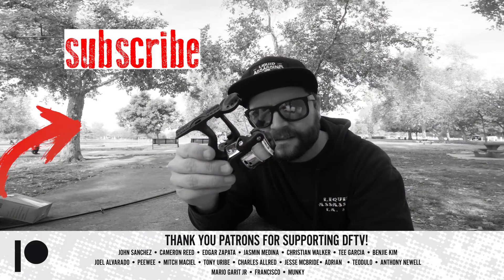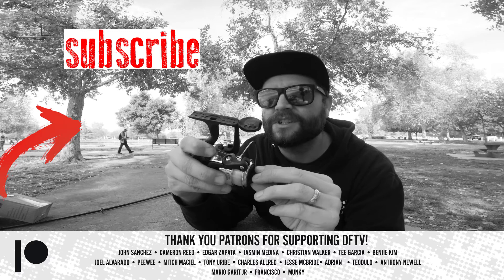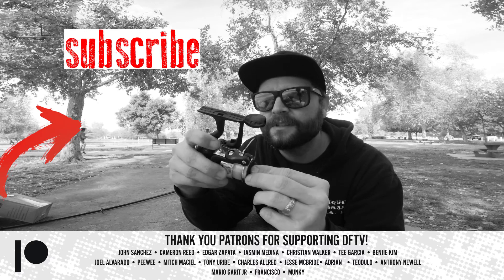If you guys liked this episode, be sure you stick around and check out this one right here. Be sure you hit the subscribe button and definitely hit the notification bell so you get notified when I upload videos — I'll see you guys in the next episode.